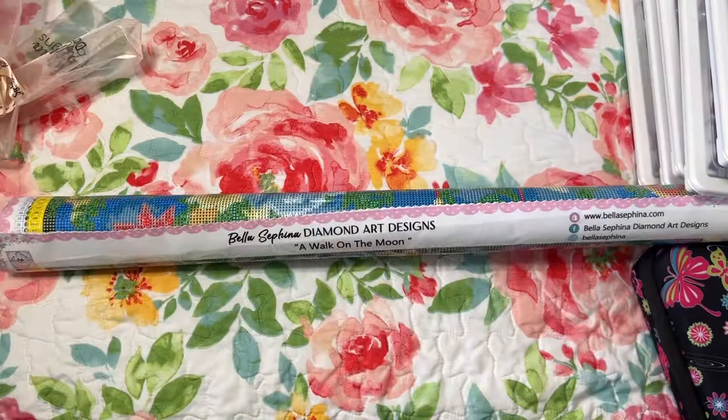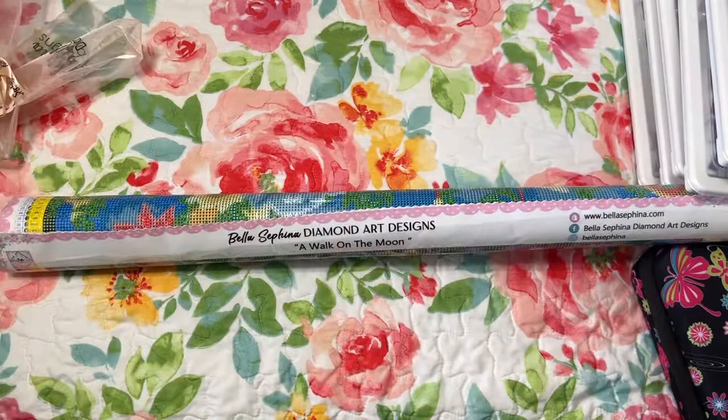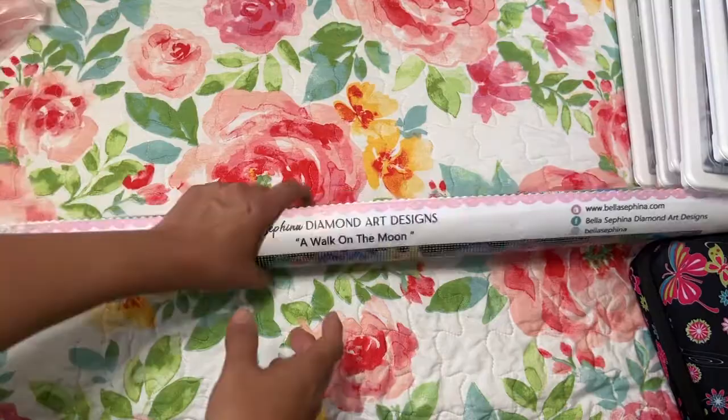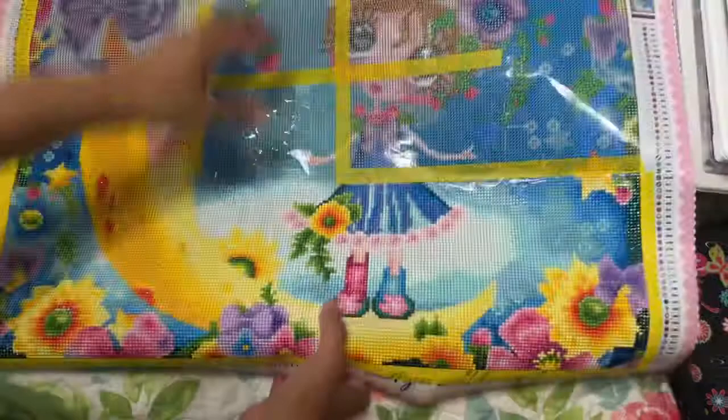I'm going to close my door for just a second — just in case somebody comes home. I don't like to video in front of other people. So this is the one that I'm currently working on. I wanted to share what I have kitted up, but I thought I would put this in the background and just share a little bit of how I diamond paint.